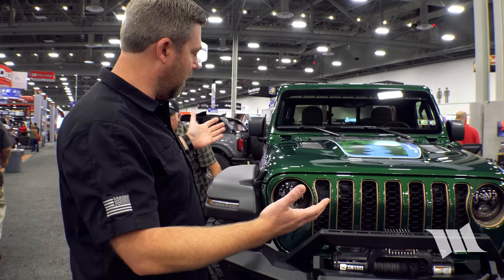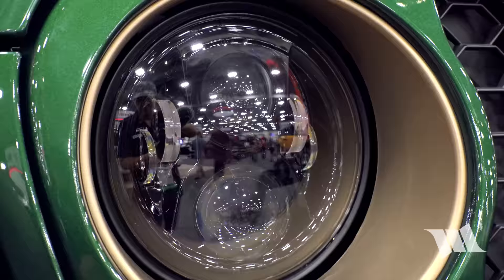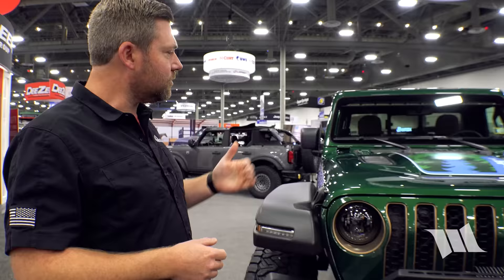Working around the vehicle, there are Quadratec premium projector LED headlights, produced for them by JW Speaker — American-made and great performance. Also featured are their Baja HD fender flares.